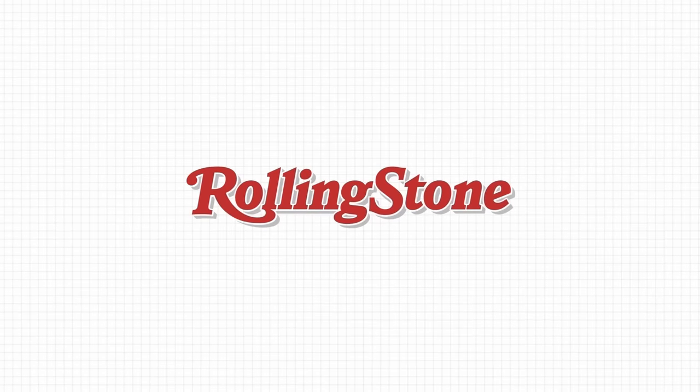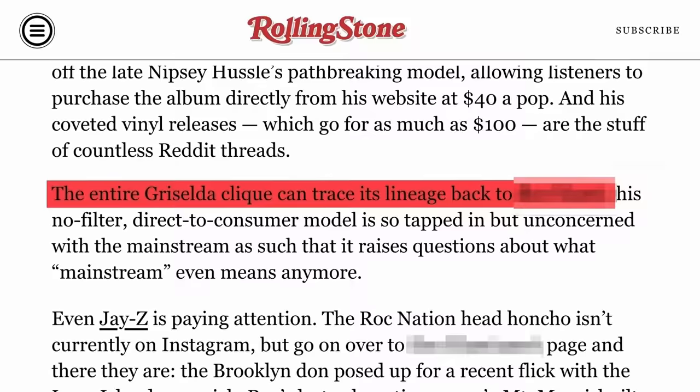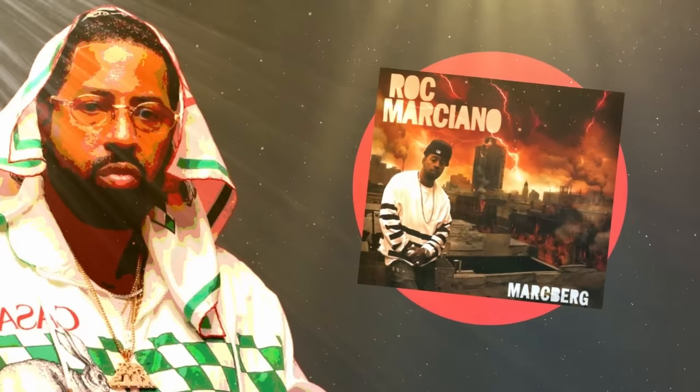Even major publications like Rolling Stone agree. This artist is the genesis point for the sound that we hear today after he wrote and produced this album. So who is this mysterious inventor of Modern Boom Bap? What album am I talking about? It's Marsberg by Rock Marciano.